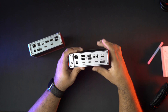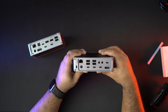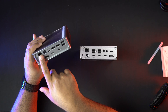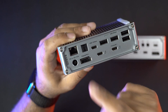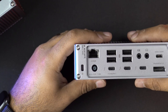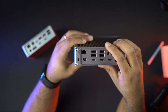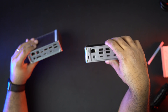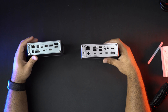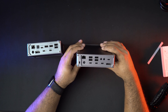In the ethernet department, the TS3 has a full gigabit ethernet connection, while the TS4 steps up to 2.5 gigabit — two and a half times faster. If you have a NAS system or any setup that supports higher ethernet speeds, you can take full advantage of this increase.